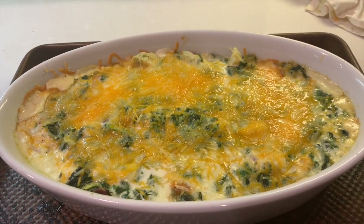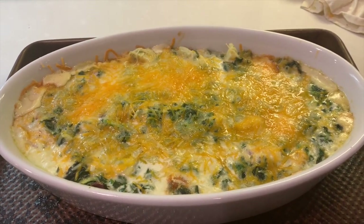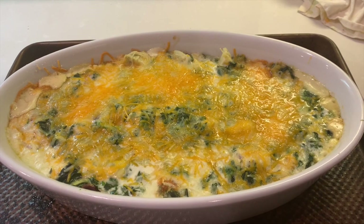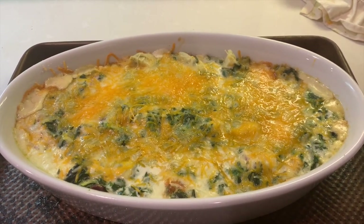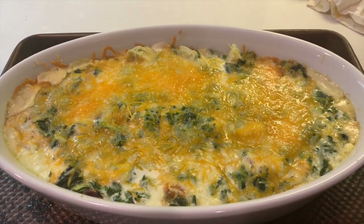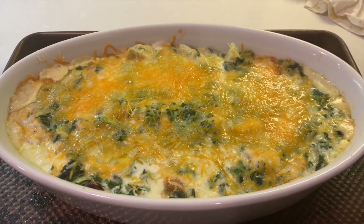Here's this beautiful spinach artichoke dip. You can see it's bubbling on the sides, the cheese is gooey and melted and yummy. I think you're going to love it. Bon appétit.